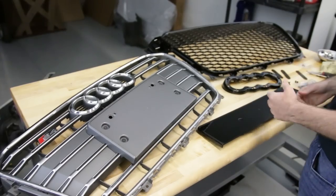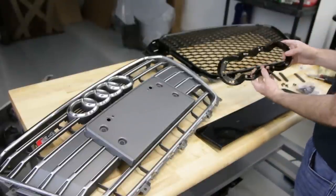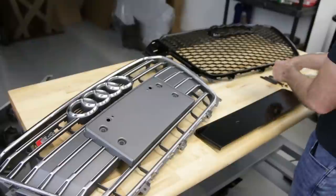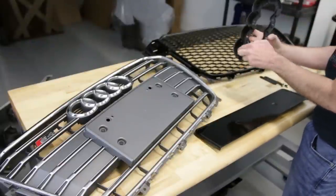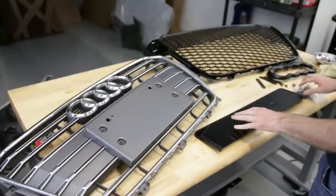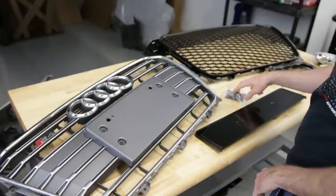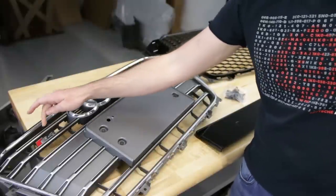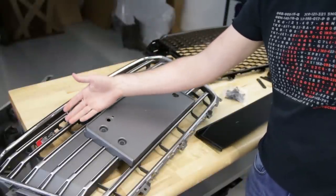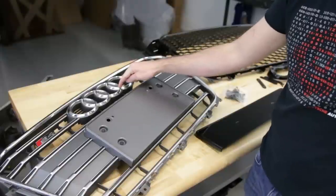Now we have our two grilles laid out and we need to swap our emblem over to the new grille. You can do it with no emblem — they include a mounting plate that you position where you want it and secure with the included screws. It also includes a Euro plate frame holder, and if you have parking sensors, there's the ability to swap those over as well. We don't have parking sensors on our car. We will need to remove the Audi logo from the old grille, and there's no solution included for the S4 badge — we'll come up with something for that at a later point.